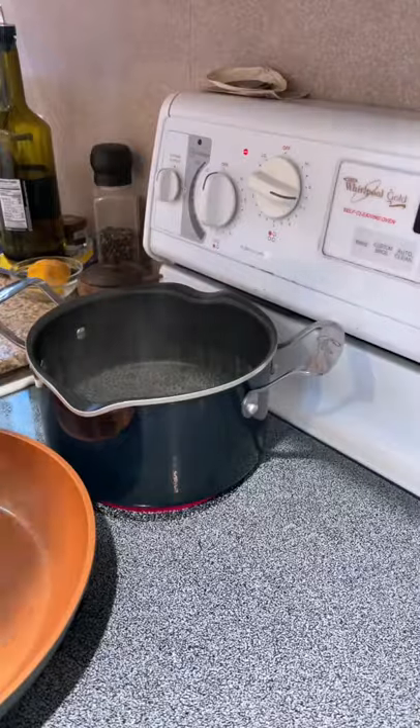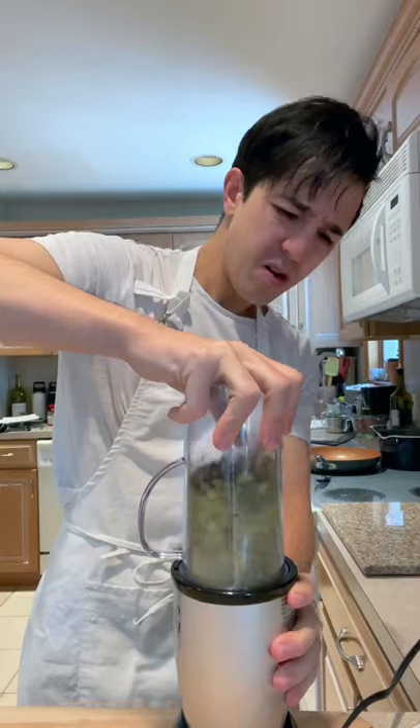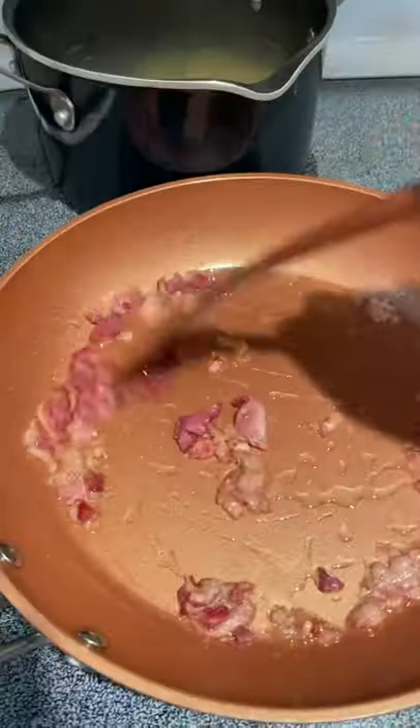Water boiling. I'm going to add some salt. Pasta in. Oh, this is not good. It's going to be a barn burner. While the pasta's cooking, you can play with your phone. Mix it up.